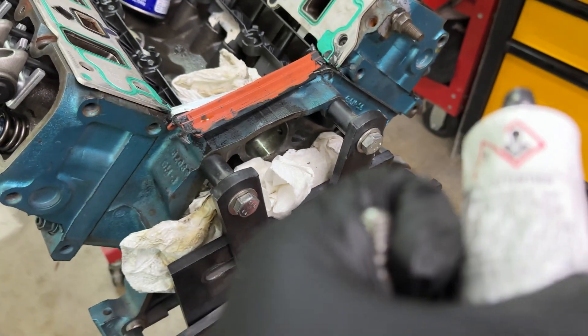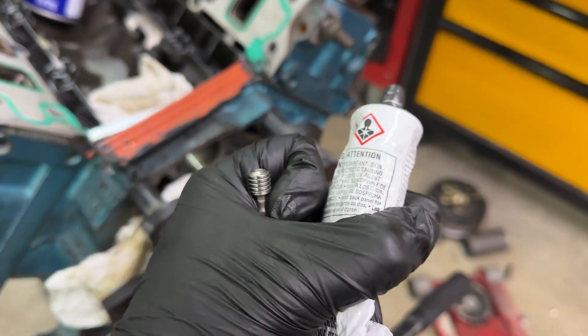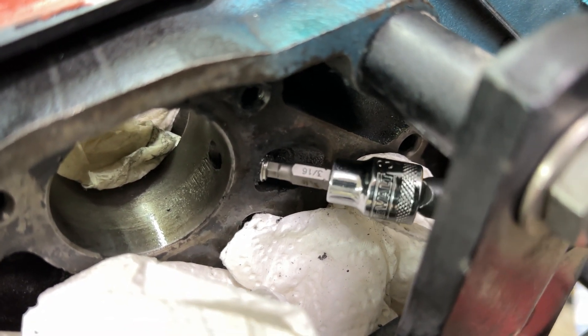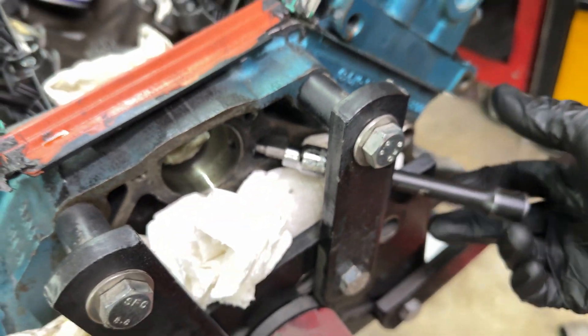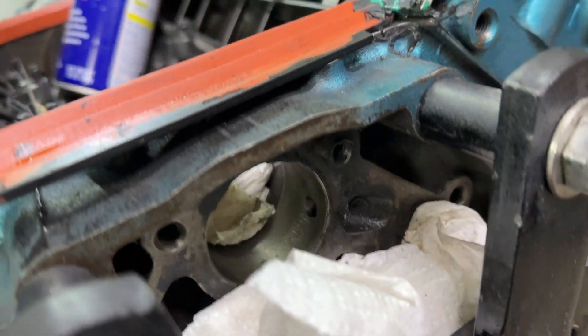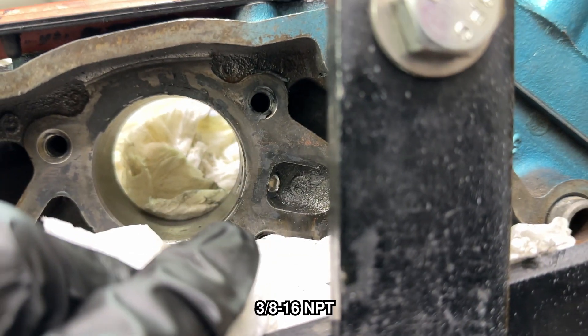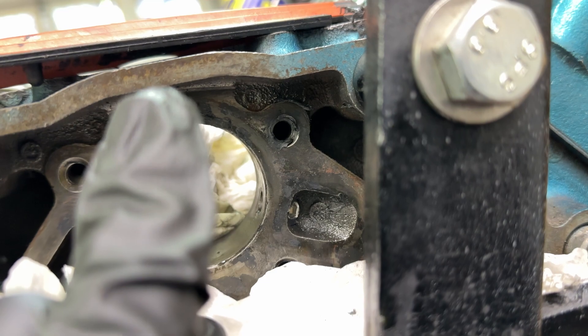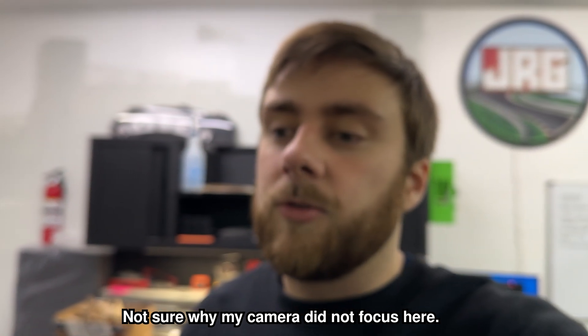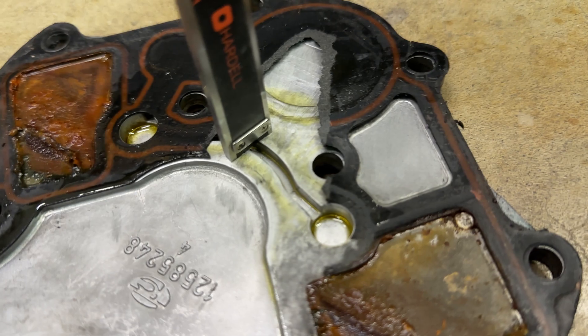I went ahead and tapped the hole, and I'm going to put some Mopar RTV on the plug to make it doubly secure. There it is — got the RTV on that. Going to get a wrench and tighten it down. That is now plugged and should not leak. That was a 3/8 by 16 NPT — tapered thread — so it'll make a seal on its own. I added the extra RTV for more sealant. Normally I'd use pipe thread tape, but since it's exposed to oil and high temperature, RTV is the simplest solution.